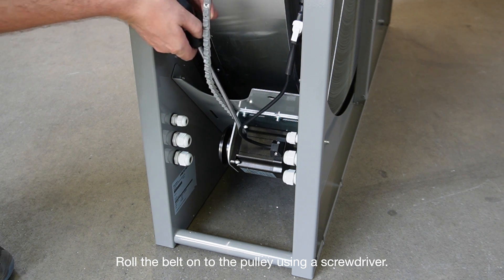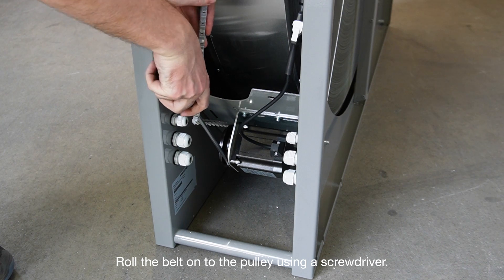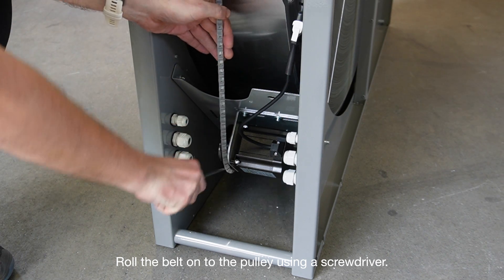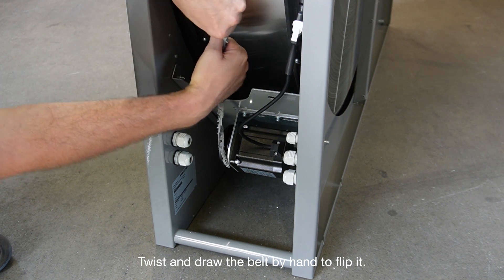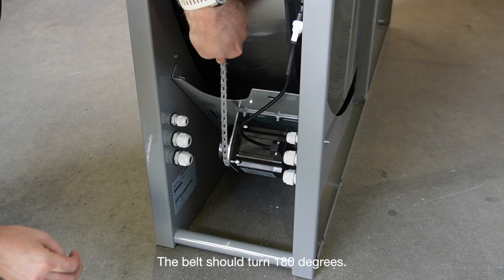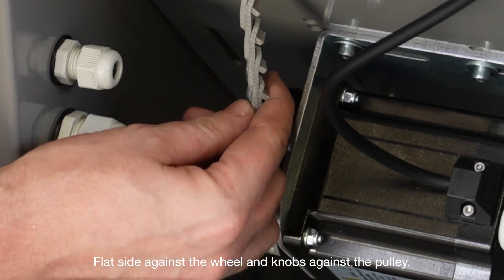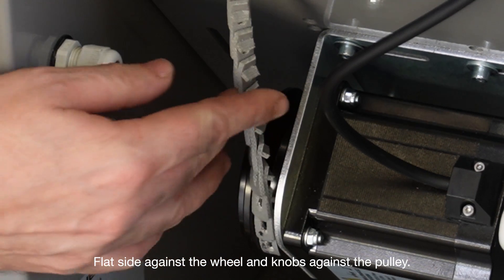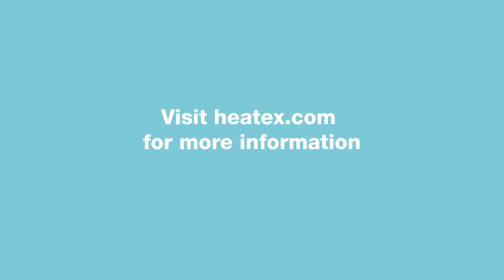Roll the belt onto the pulley using a screwdriver. Twist and draw the belt by hand to flip it. The belt should turn 180 degrees. Flat side against the wheel and knobs against the pulley.